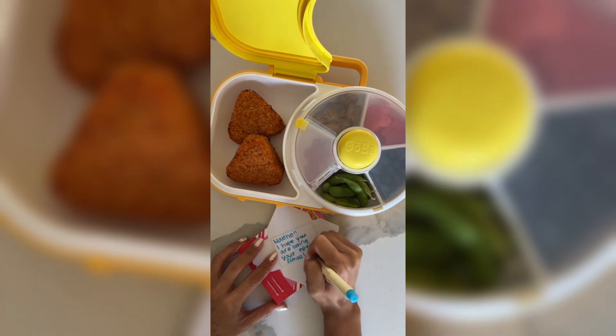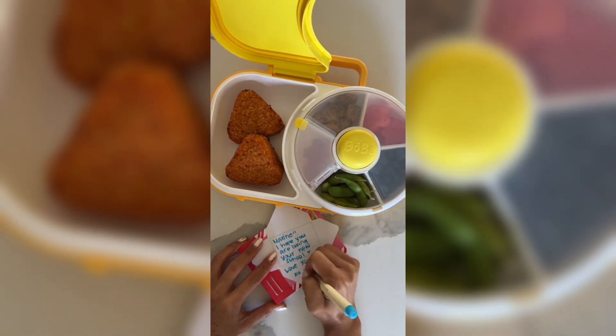And for the note I'm writing: Maxine, I hope you're loving your new school. Love you. XO Mama.